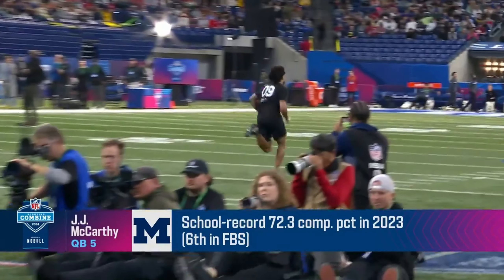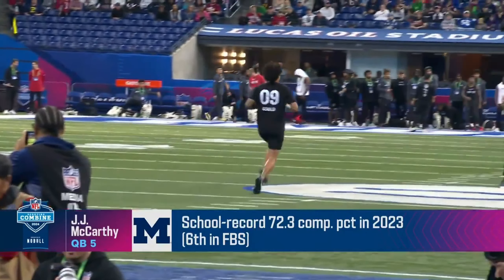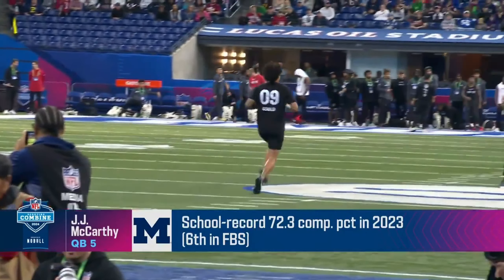Yeah, it's nice that he's out here and able to show it to the public at large, so to speak. I think within the scouting community that you're headlining, D.J., no one was really worried about all the things they've heard out. J.J. McCarthy's second crack at it.